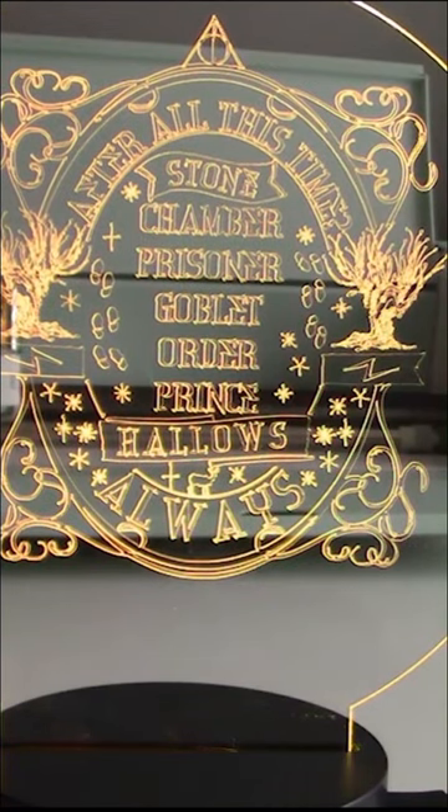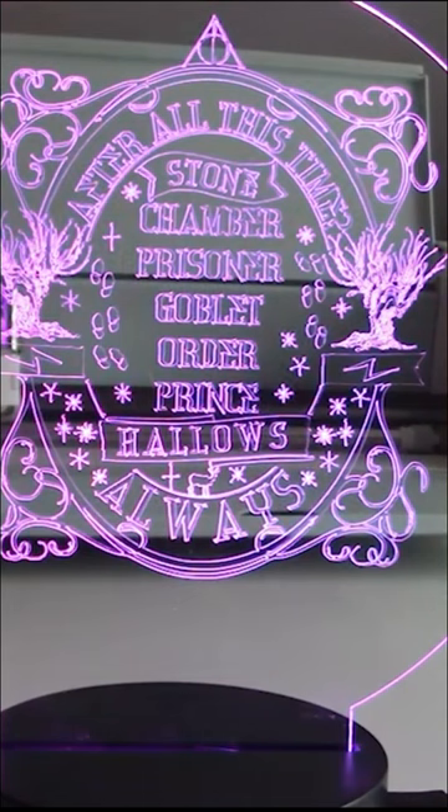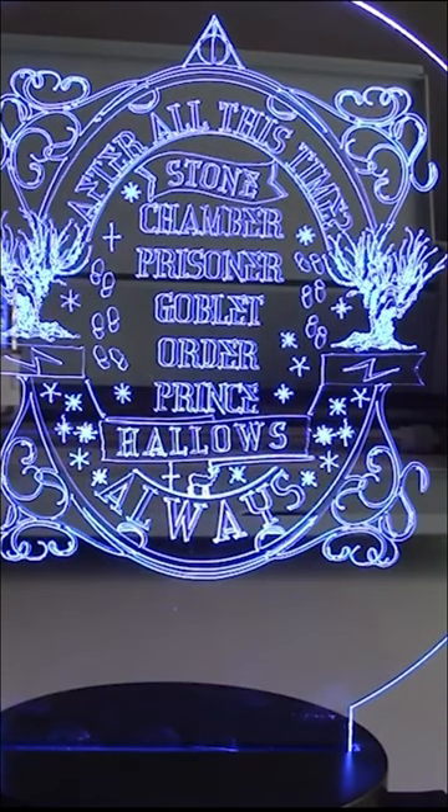Look at how beautiful this detailed design came out. I have this in a lighted base from 143 Vinyl, and the large acrylic blank is also from 143 Vinyl. I absolutely love engraving with my Explore — it's super easy and really inexpensive to do.